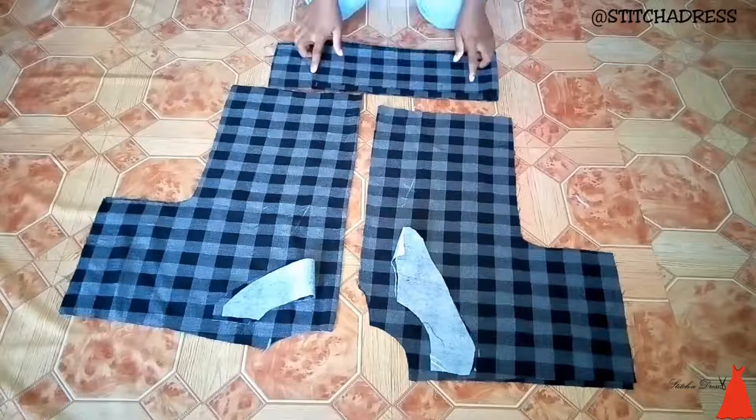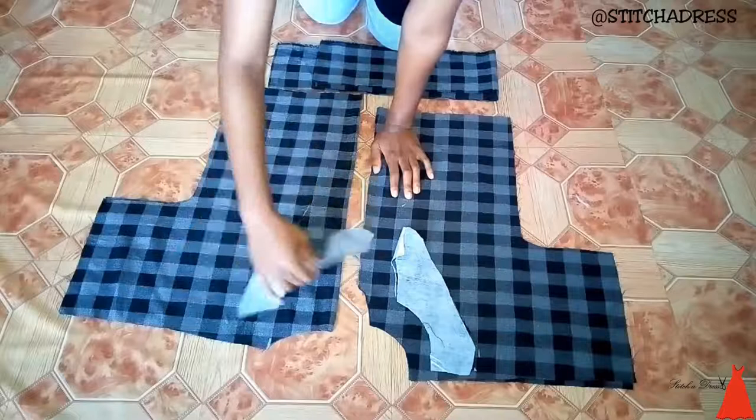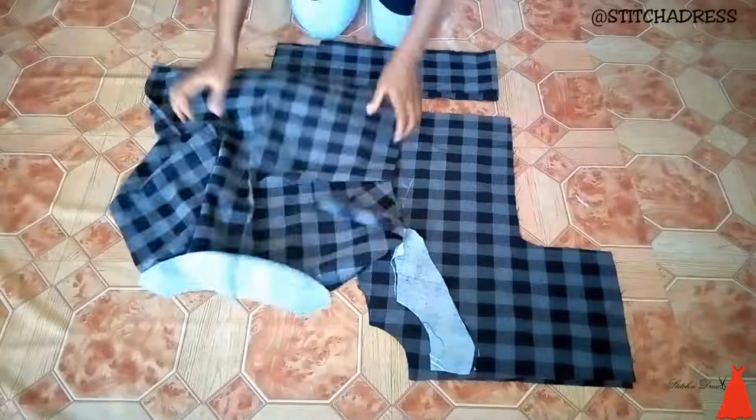So this is my back bodice, my front bodice, their facing. I cut the facing off camera and extra fabric for a belt. All I did here was I used the facing to turn over the neckline of the back bodice and the front bodice.